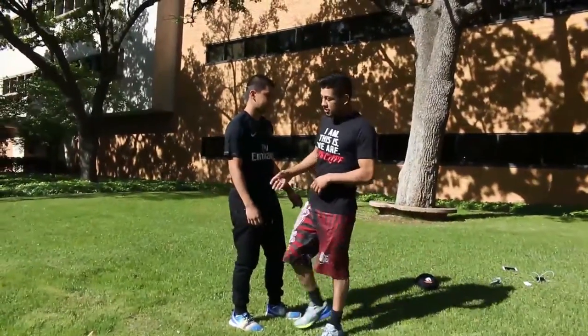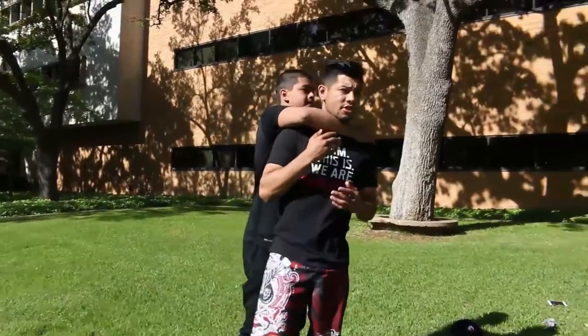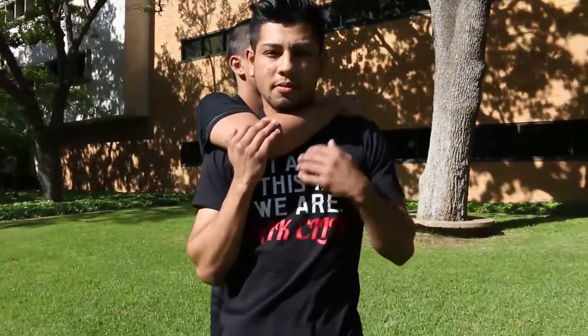So the first position — I want to focus on different kinds of positions that you may potentially get caught in, maybe like walking down an alley or something like that. Hopefully you're not walking down an alley by yourself, but in an unforeseen situation, you could end up with a bigger guy with his arm around your neck.